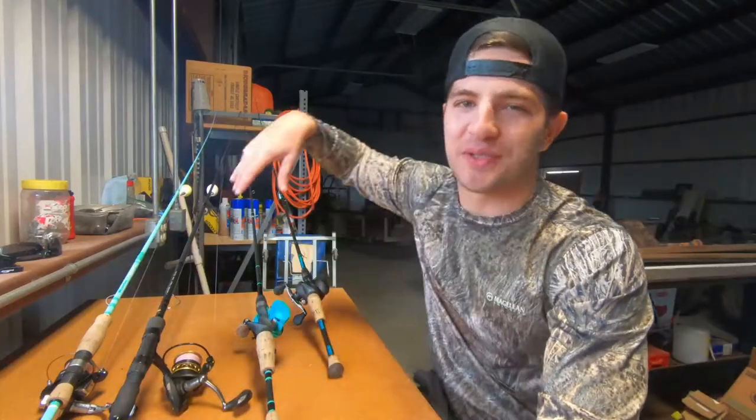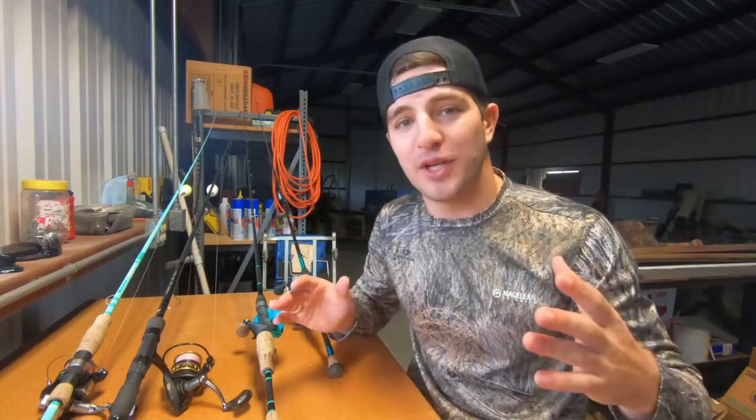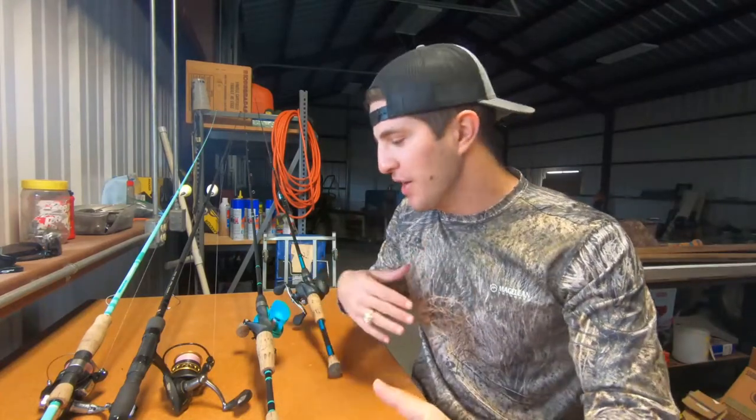Welcome back to another video. Today we're going over my rod and reel setups for 2021, going into the summer months. I'll cover each one — how I set them up and what I use them for. This is also a Waterloo Rods review for anyone looking at picking one up. I'll tell you what each one is best used for, and at the end I'll give my favorite, so stick around.